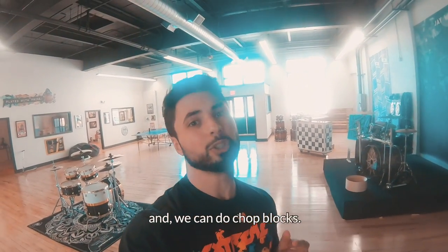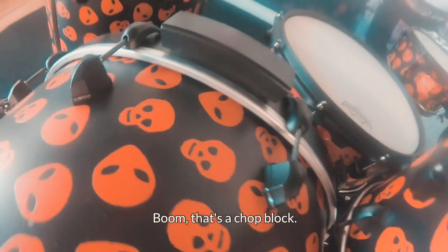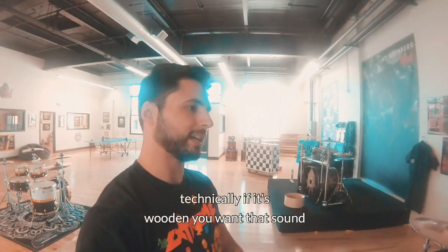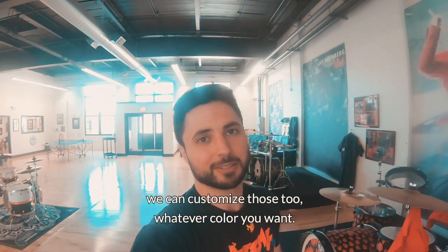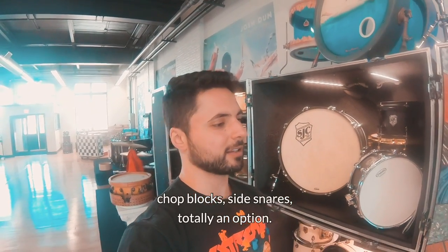So if you can think of something, we can do it. And we can do chop blocks. Josh Dunn's kit has all this stuff. That's a chop block. So if you want to groove out on your hoop — technically, because it's wooden, you want that sound — we can do chop blocks. We can customize those too, whatever color you want. So extended rezo hoops, chop blocks, side snares — totally an option.